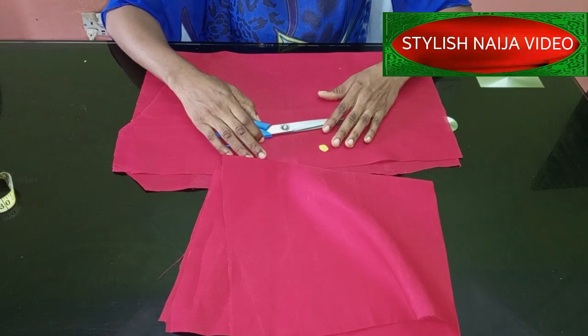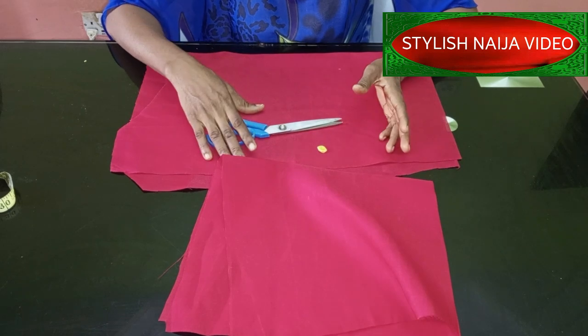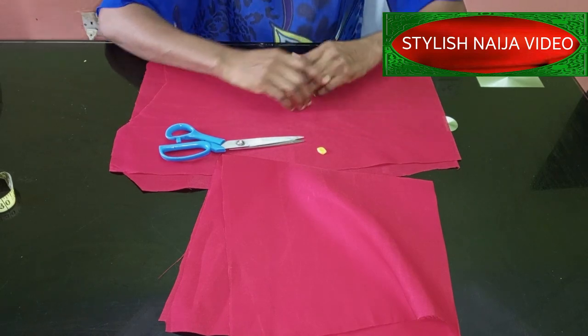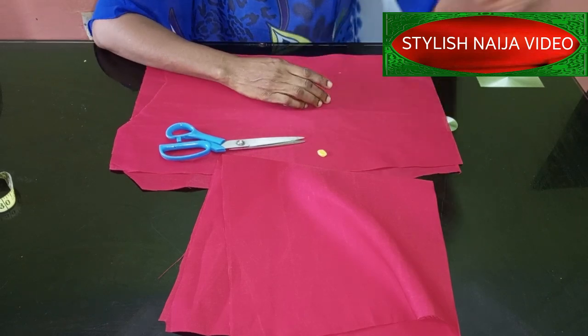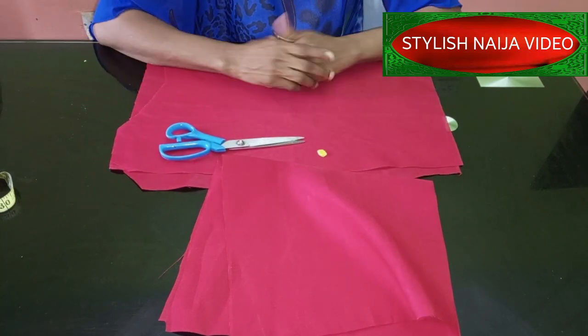The first thing we're going to do is draft our basic sleeve, and then we'll do the handkerchief part. It is simple. If you want to register for our online classes, you can see my number scrolling through the screen — just send me a message on WhatsApp and I'll give you the details of the classes we have available.